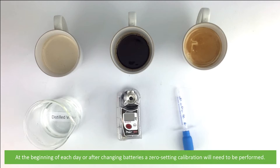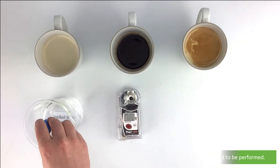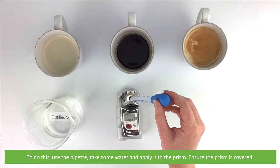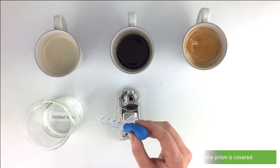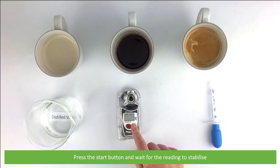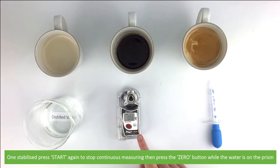At the beginning of each day, or after changing the batteries, a zero setting calibration will need to be performed. To do this, use a pipette, take some water and apply it to the prism. Ensure the prism is covered. Press the start button and wait for the reading to stabilize. Once stabilized, press start again to stop continuous measuring, then press the zero button while the water is on the prism.